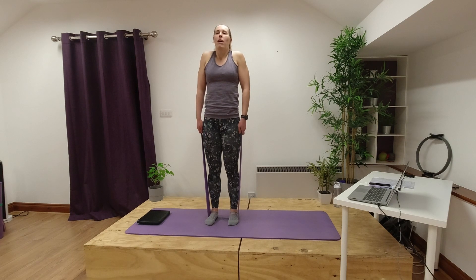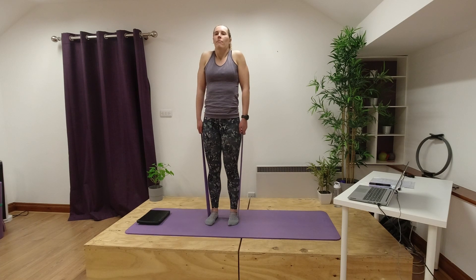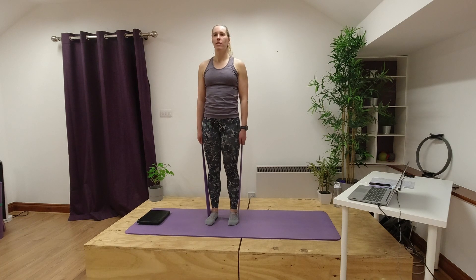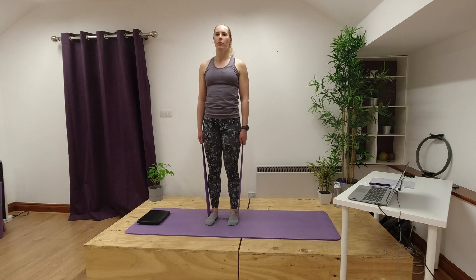Each time you exhale try and think about releasing a little bit more through those shoulders, letting them drop down just a little bit lower each time. This can be a really nice one for releasing tension into our necks and the tops of our shoulders. If you feel like you get quite tense through the tops of your shoulders and up into your neck, this can be a really nice exercise to help relieve that tension. Let's go for one more nice big breath in and then breathing out.